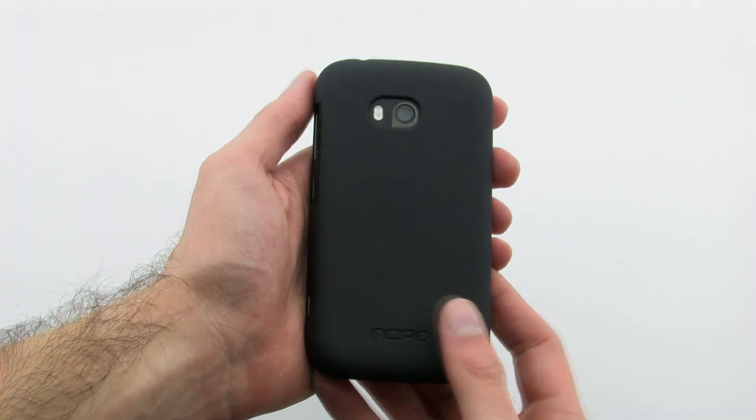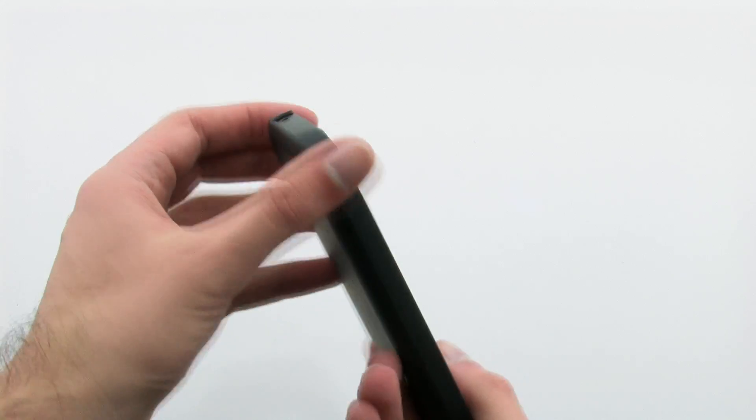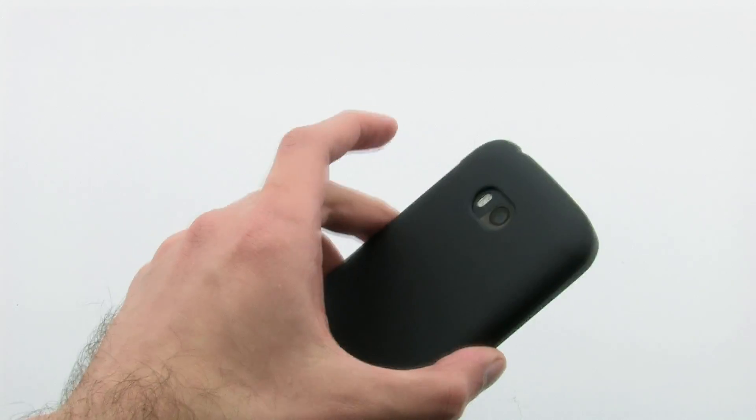The Feather Case lives up to its name, as it keeps your device sleek and slim, while adding barely any additional weight on the device. The Incipio Feather Ultralight Hardshell Case for the Nokia Lumia 822.